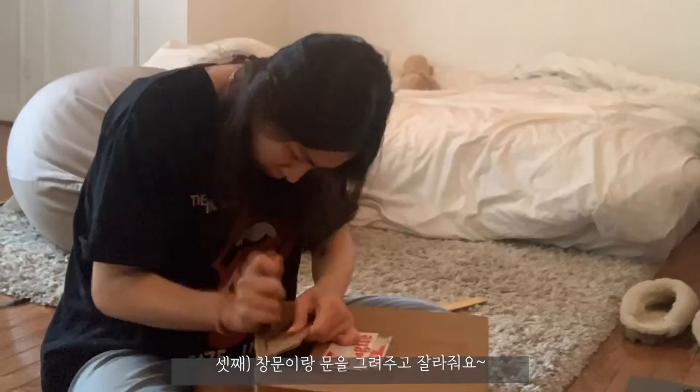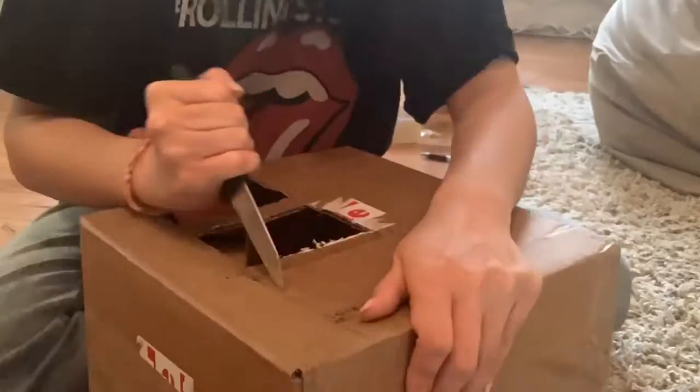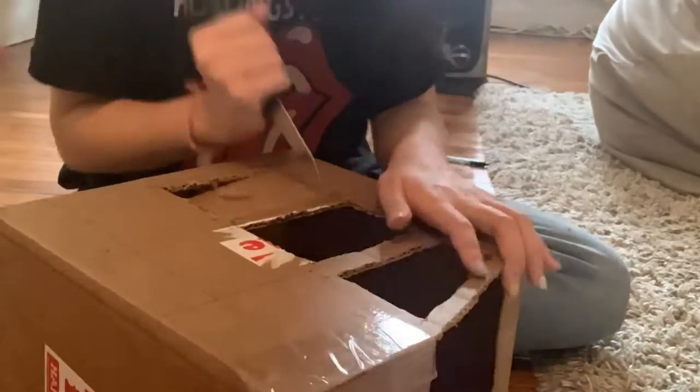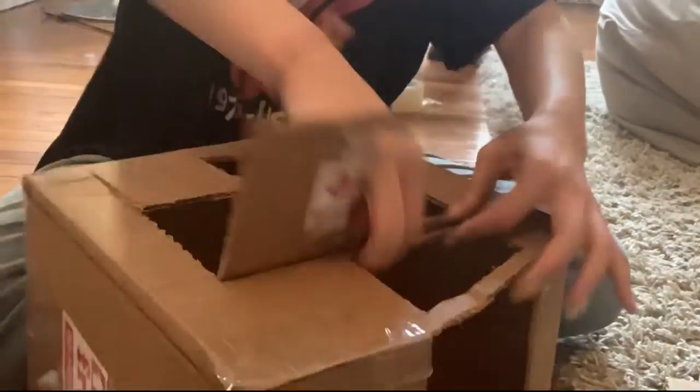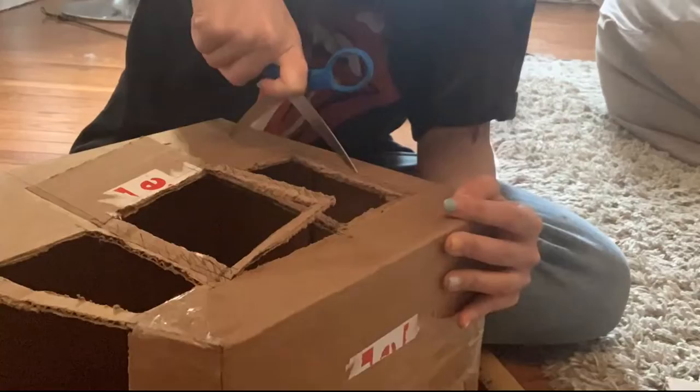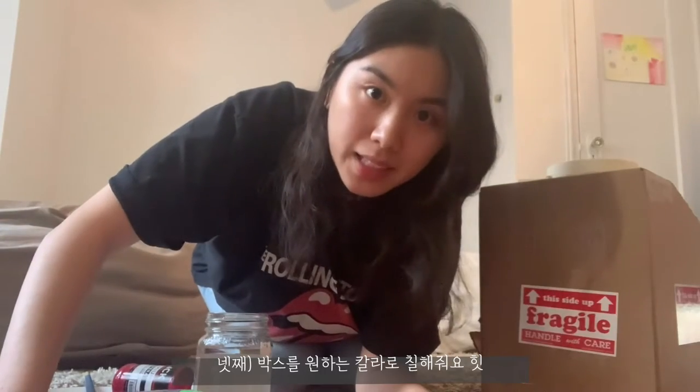Then I started cutting out windows and doors. Okay, now I'm going to start painting this thing.